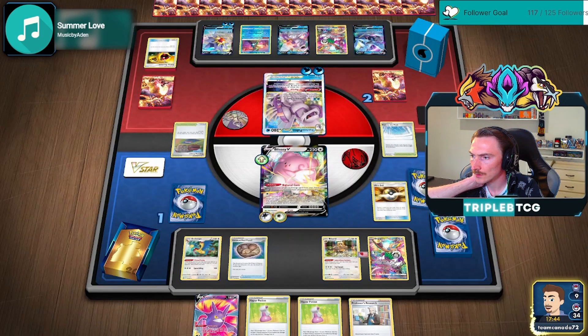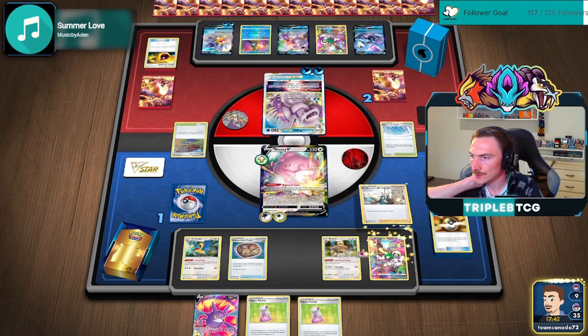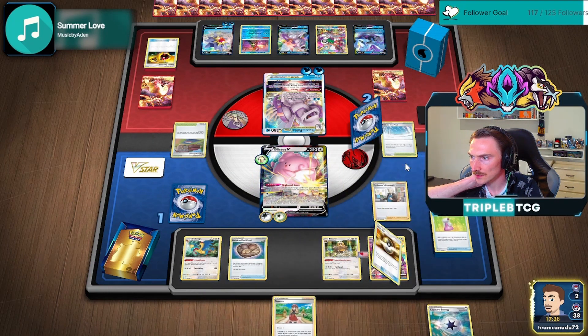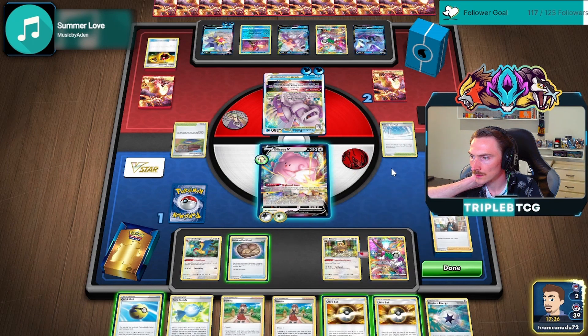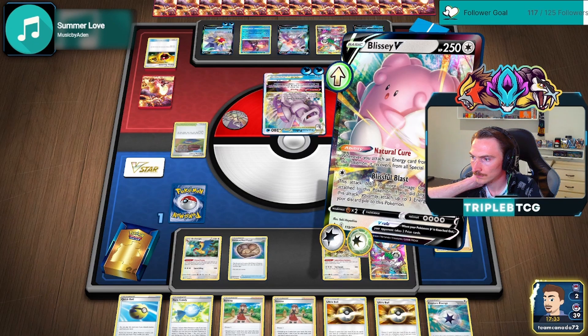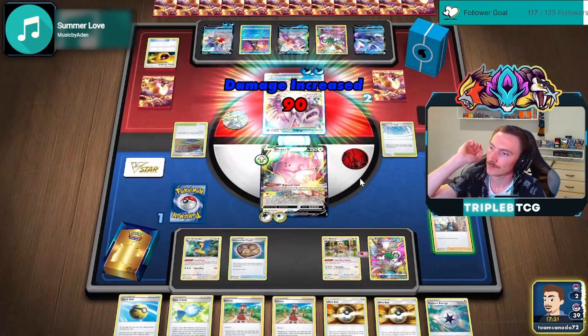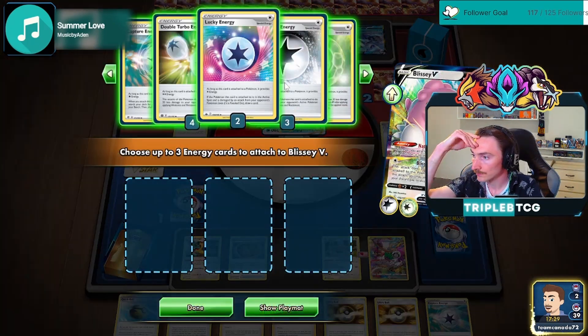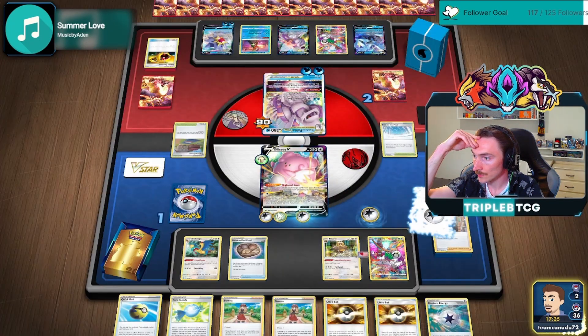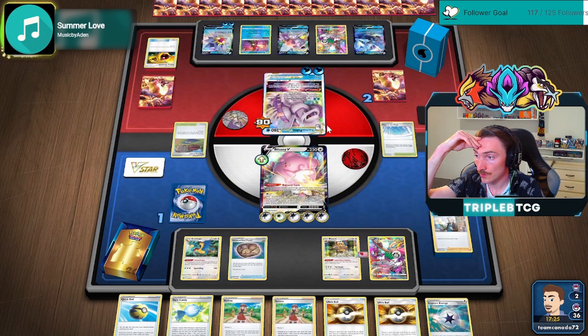Sweet. Swing — get 3 Powerful Energy. We're now doing 240 next turn. So if they have Melanie to attach Kira VMAX, then it's their game to win here. Let's see — looking like they do. Maybe not, they're digging.